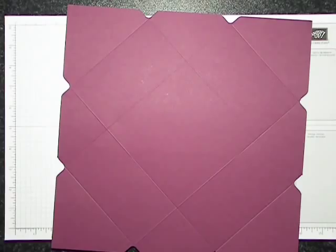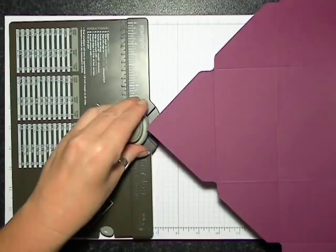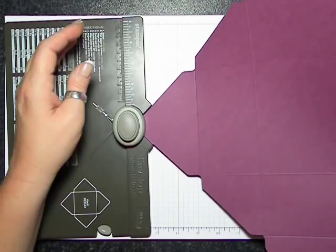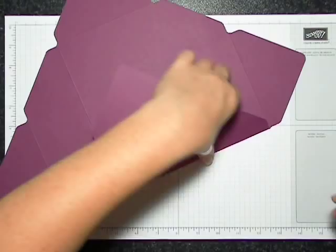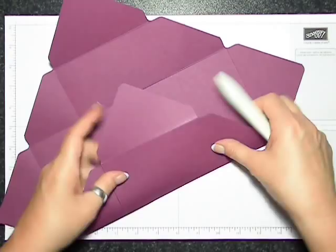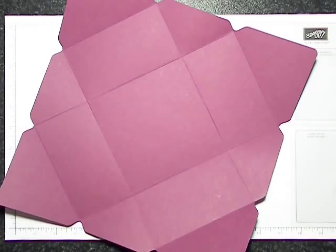Can you guess what I'm going to do next? Yep — fold and burnish. Actually, we're going to round the corners first. It doesn't matter which way you start folding, you just want to make sure that you do give everything a nice crisp edge.